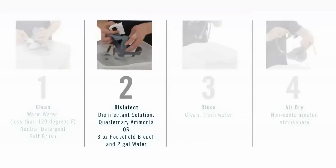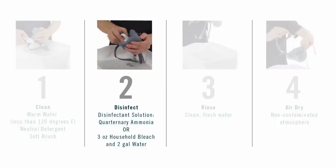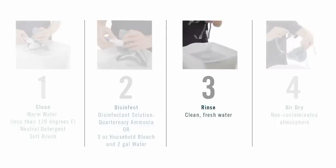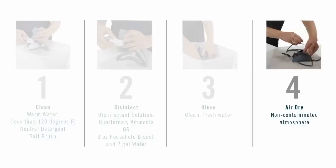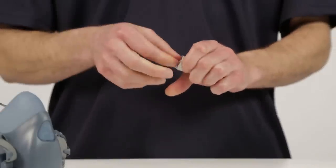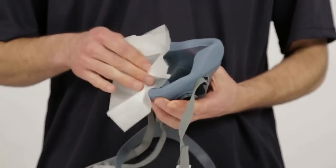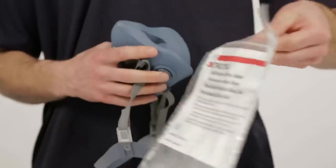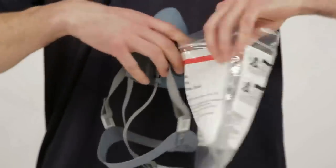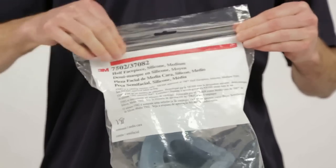Disinfect the face piece by soaking it in a solution of quaternary ammonia disinfectant, sodium hypochlorite, or other disinfectant. Rinse the face piece in fresh, warm water and air dry in a non-contaminated atmosphere. 3M respirator wipes may be used as an interim method in the cleaning schedule for individually assigned respirators, but they must not be the only method in place. When not in use, store your respirator in its resealable storage bag or other suitable storage container away from contaminated areas.